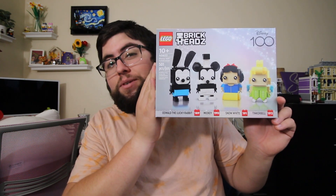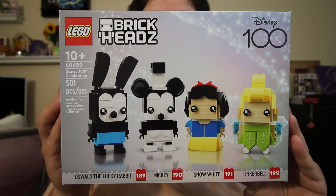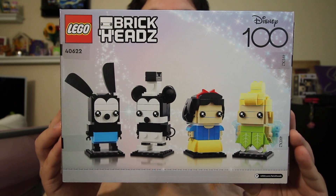Hey guys, welcome back. Today we're going to be taking a look at the Lego Brickhead's Disney's 100th Celebration. The set number on this is going to be 40622, coming with 501 pieces. The set retails for $39.99 here in the U.S.